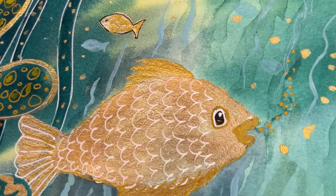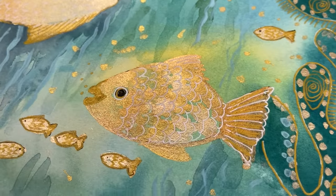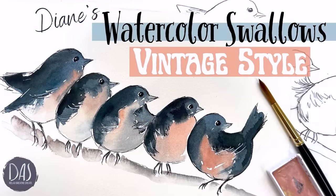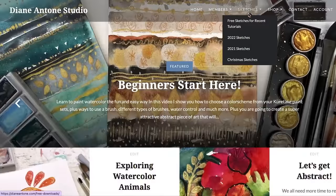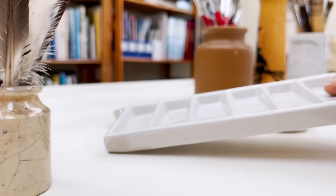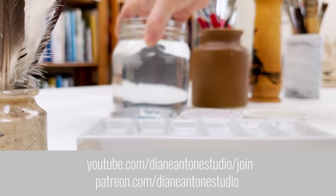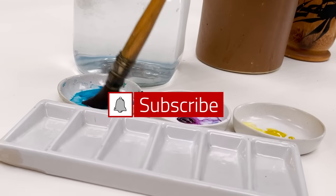Hi everyone and welcome. I'm Diane and my passion is painting and creating nature-inspired watercolours in my studio which are easy for you to do too. I share all my paintings with you on YouTube and on our website dianeanton.com you can find free downloadable sketches for all the videos. We also have channel memberships with loads of perks. Click subscribe and turn on notifications and let's learn to paint watercolour.